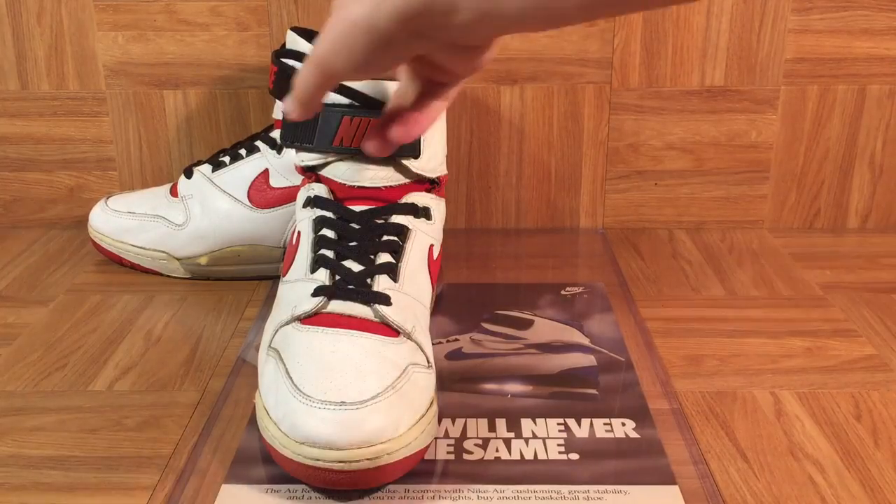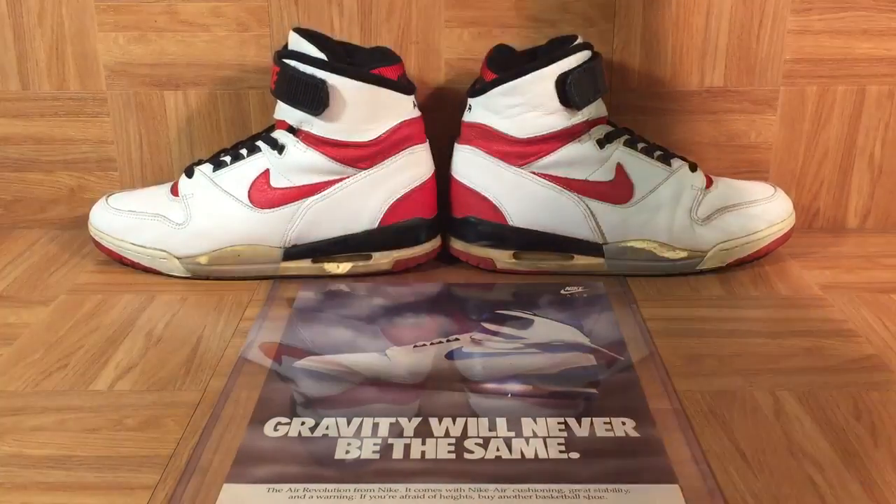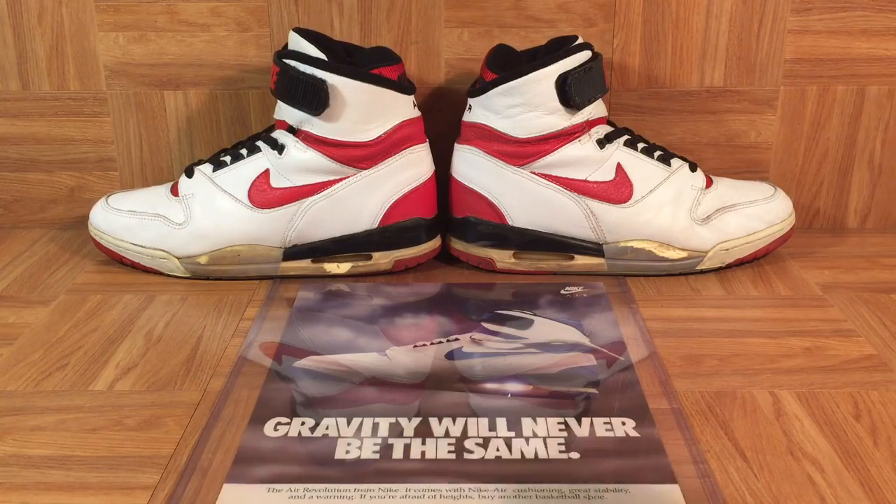The shoe is called the Air Revolution because Nike was really starting a new revolution with shoes. This is a print ad that came from a 1988 magazine: 'Gravity will never be the same.' There was also an incredible television ad campaign — Nike used the Beatles song 'Revolution' without permission, and there was a big lawsuit between the Beatles and Nike's Apple Records. Even Michael Jackson was a part of the suit because he owned part of the rights.